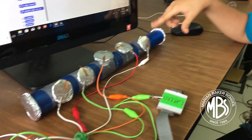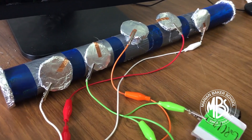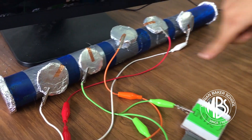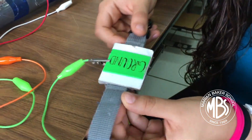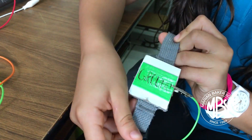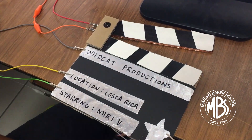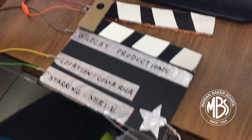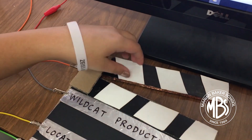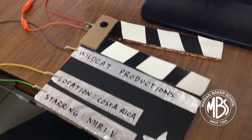I put some aluminum foil and cardboard together and they're wired up to a device called a Makey Makey. We had to have a ground — so this is my ground, as you can see it says ground here. We have two grounds: one for these three and one connected to this thing where you can clap.